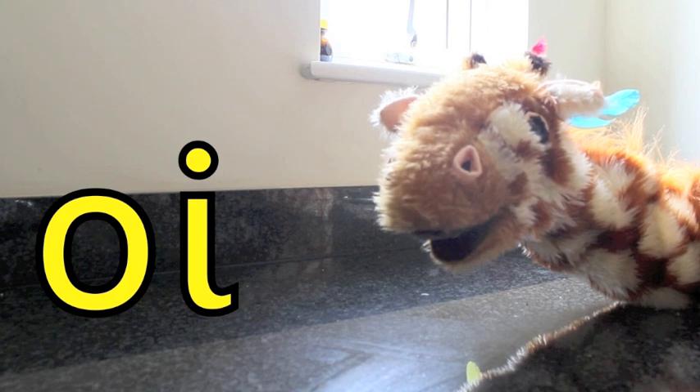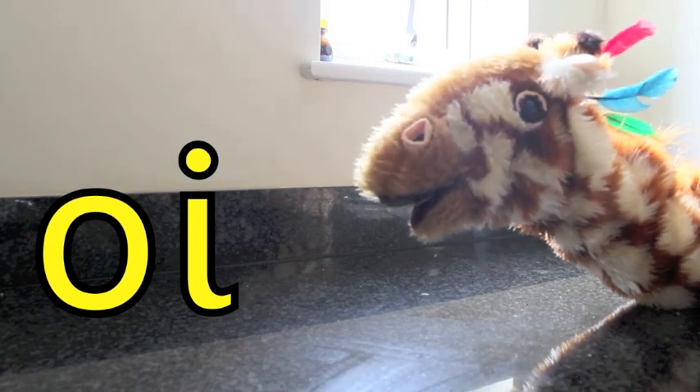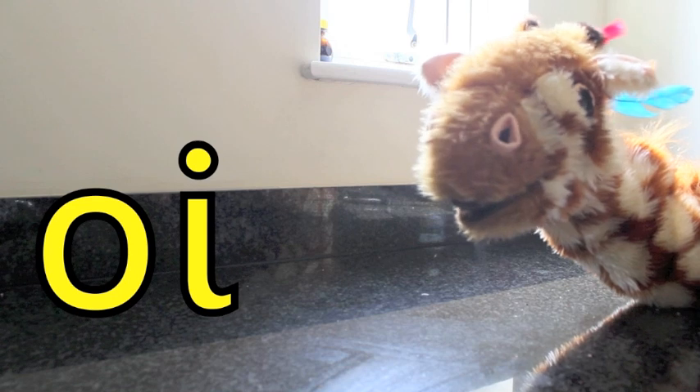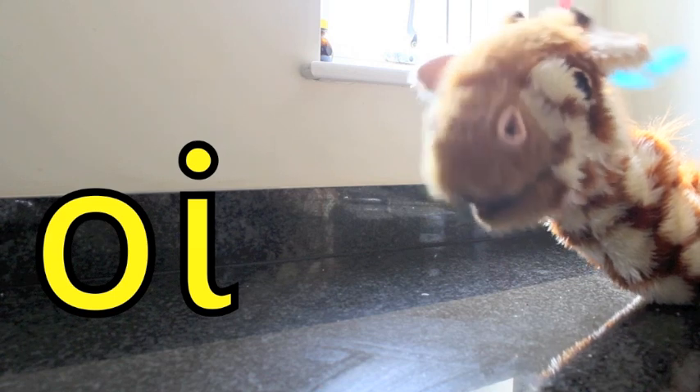It's spelt with the O-I letter shapes there to your side. You see them? Can you have a go of making that oi sound? Oi. Well done, Geraldine. Well done.